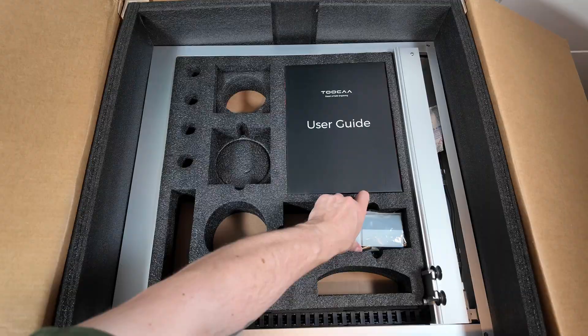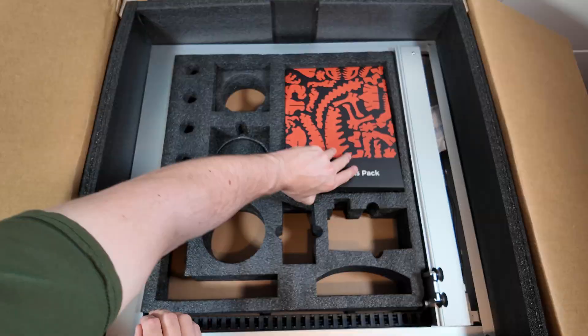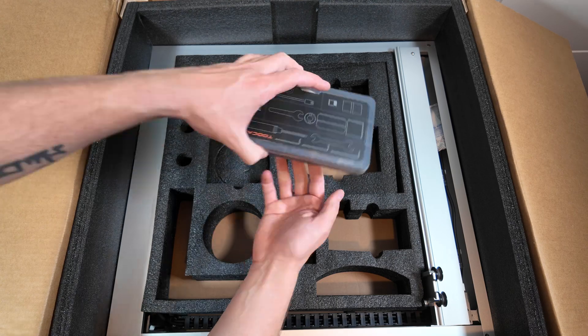Then you've got the laser module itself. The user guide is second to none — really, really impressed with that. And then the materials pack and just a few more items. And then the toolkit as well — really, really nice toolkit.